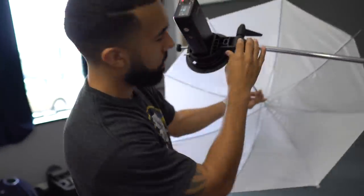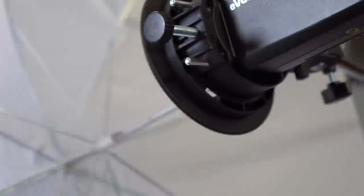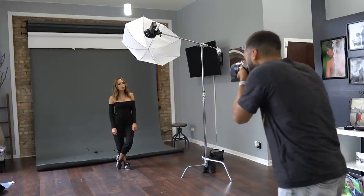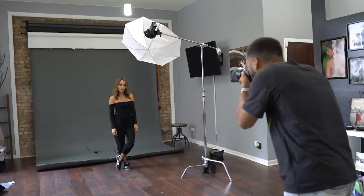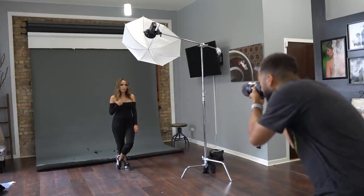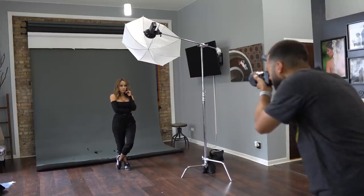Last but not least, we're looking at the trusty umbrella — that $10 modifier that comes in super clutch whenever you need it. The umbrella is great for the studio because when you take it outside, you have to deal with wind blowing it over. In the studio it's a really nice modifier and you don't have to spend hundreds of dollars. The thing with the umbrella is the light bounces around everywhere — there is nothing to contain the light or give it direction. Overall you do get a decent amount of soft light, but it is not as soft as that Westcott softbox.